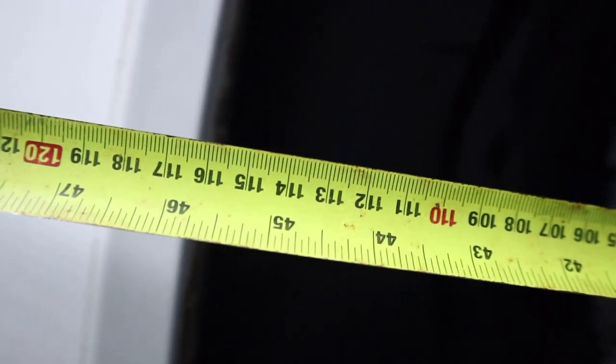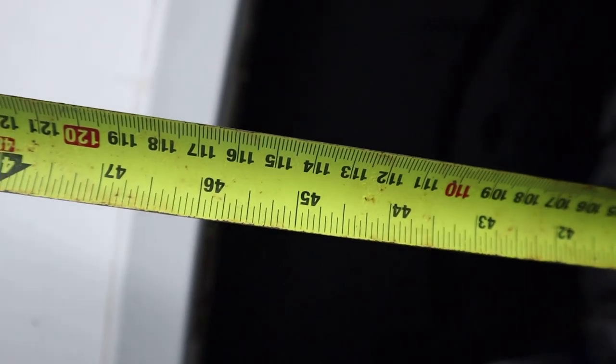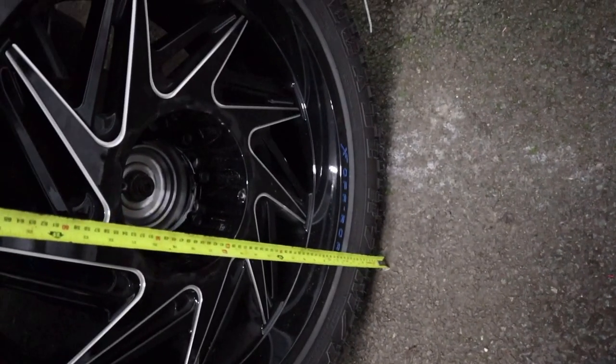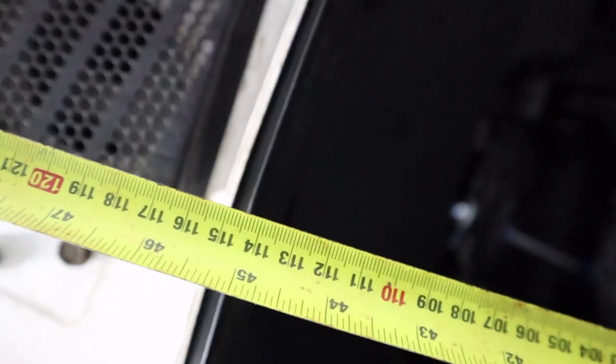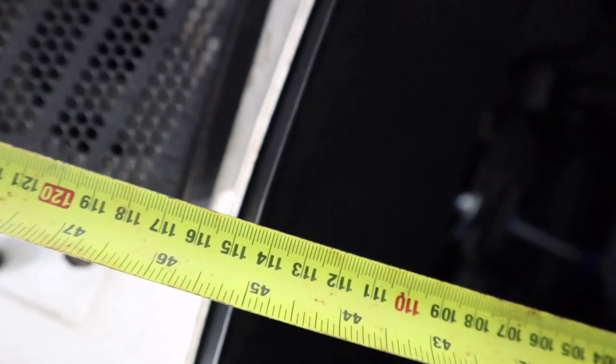At the rear end up to the bottom of the arch we've got about 1160mm. Now at the front, we're just shy — we need to lift it up about 10mm to get it level.